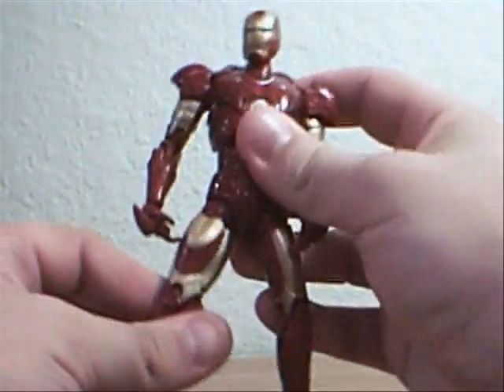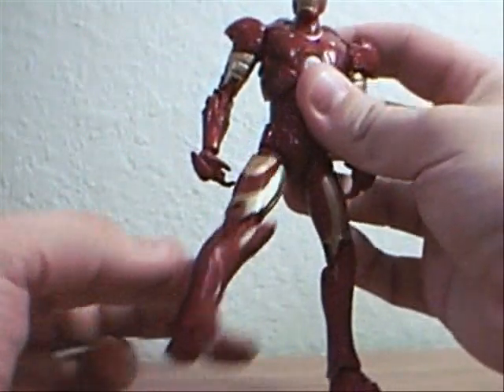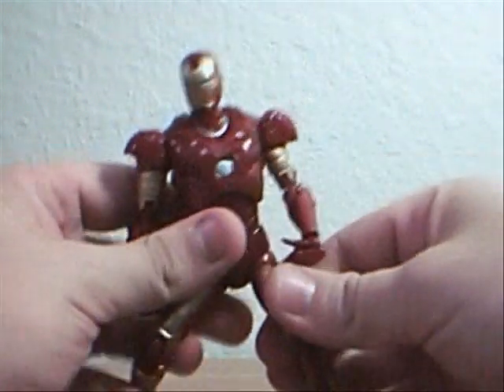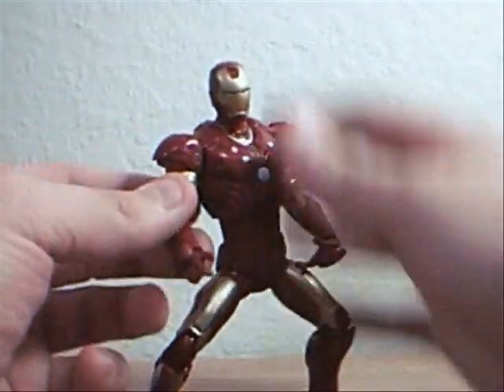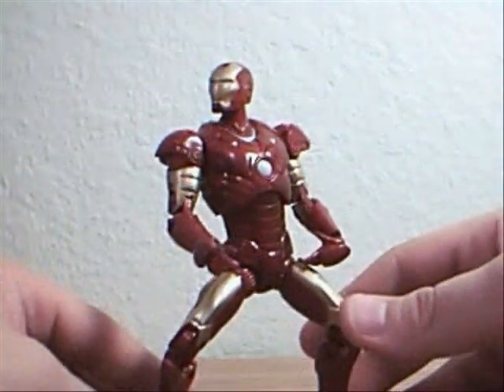His leg goes out, so if you want him to walk forward you have to have him do it sideways. This one will go forward. I'm thinking these guys are just being designed for poseability and display purposes, almost, not so much playing.